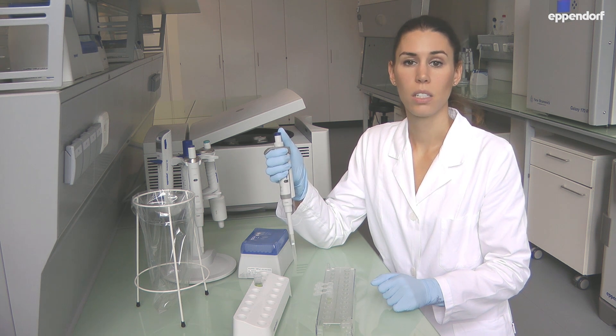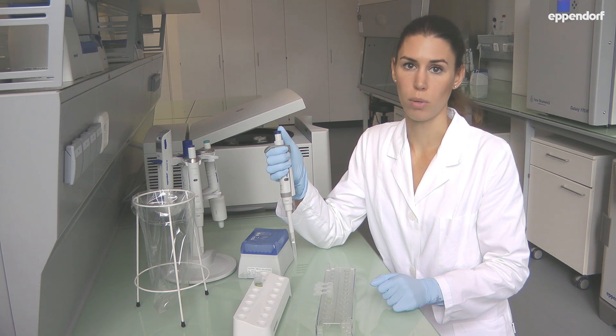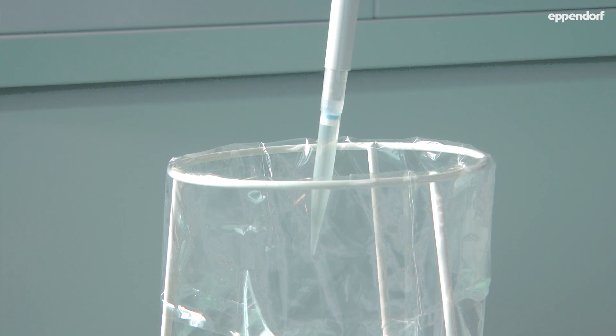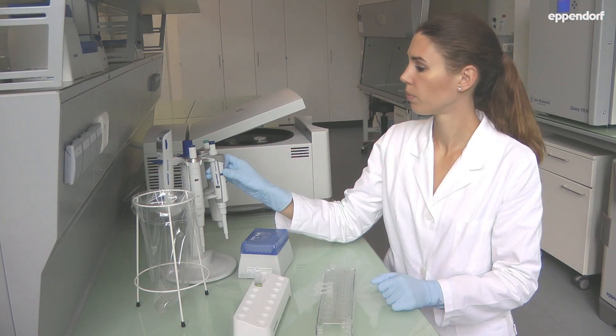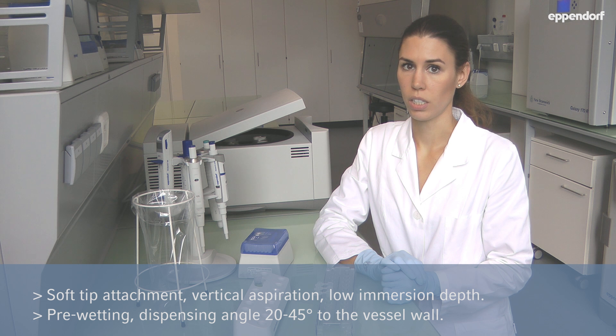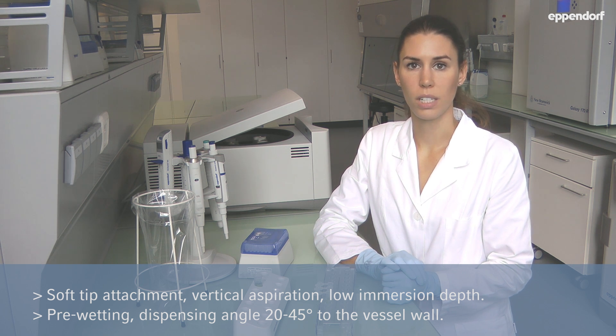The last step during pipetting is ejection of the tip into a garbage bin by pressing the ejector button. Achieve accurate and reliable pipetting results with soft tip attachment, vertical aspiration, a low immersion depth, and a 20 to 45 degree dispensing angle directly in contact with the vessel wall. Improve your pipetting skills!